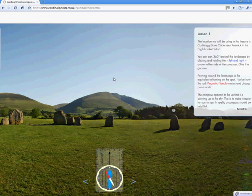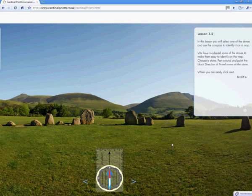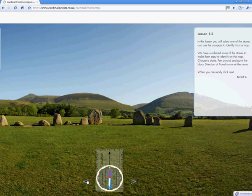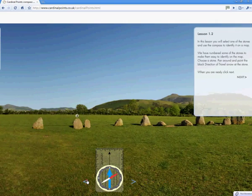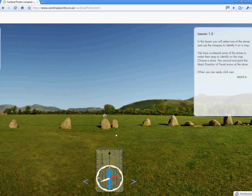Notice as we pan around the landscape the red magnetic needle always points north. And if we line it up with the black direction of travel arrow it will be facing north. What we need to do now is point the black direction of travel arrow at one of the stones. We have numbered some of the stones, so I am going to point it at stone number 4 — very easily identifiable, as there are two of them together.